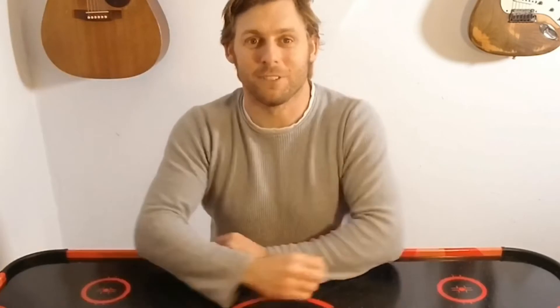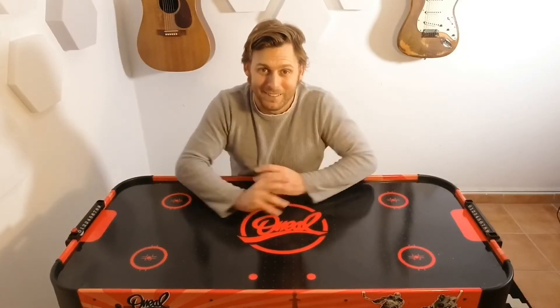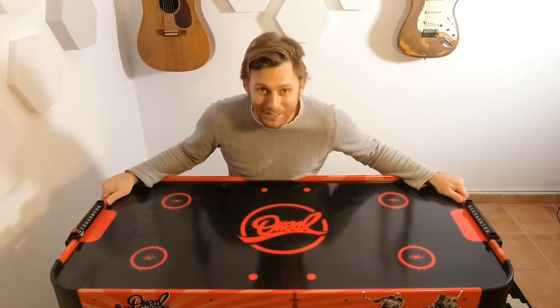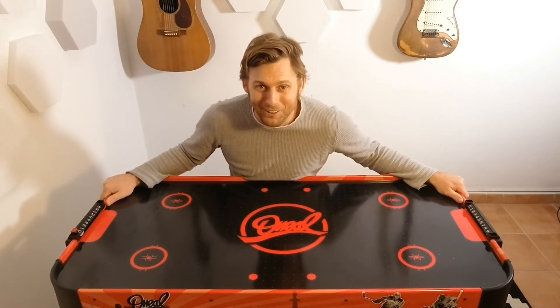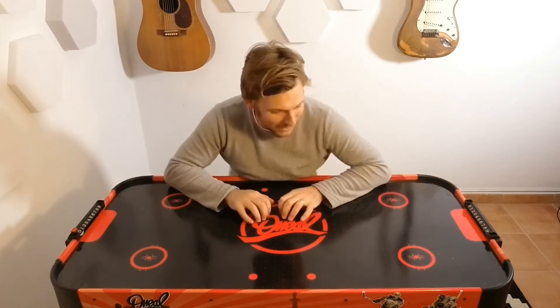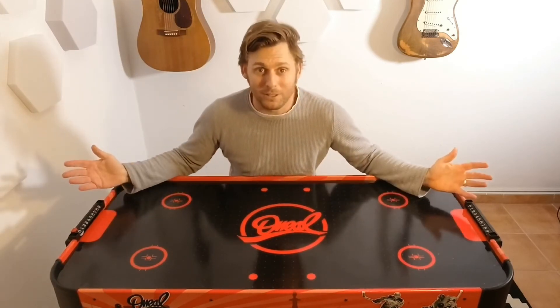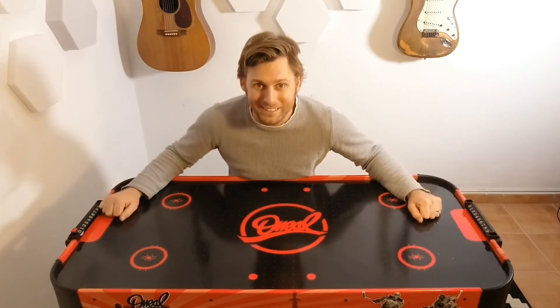The space is pretty much done now, just the finishing touches. I ordered a desk on eBay but because of the current situation things aren't really being shipped at the moment, so we've had to improvise. This is my kids' air hockey game and they've graciously let me use it as my studio desk. I think it's going to be perfect — it's got some cool colors and it's actually the perfect size.